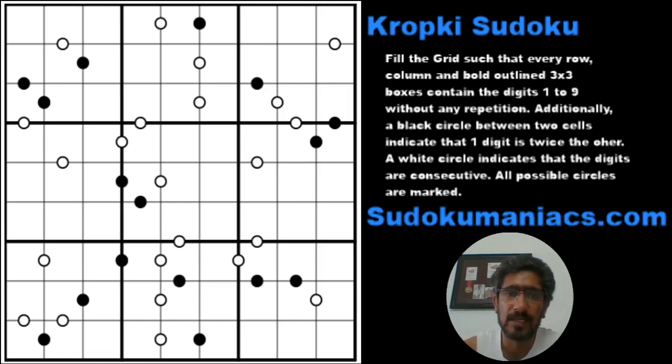Hello friends, welcome back to Enthralling Sudoku Maniacs. A few days back, on June 11th to be precise, I published this Kropki Sudoku on my website and it turned out quite tough for quite a few people, and I was flooded with requests asking me to prepare a walkthrough on it. Now I know we have already done a couple of Kropkis earlier, but still the request was so high that I had to look into it.